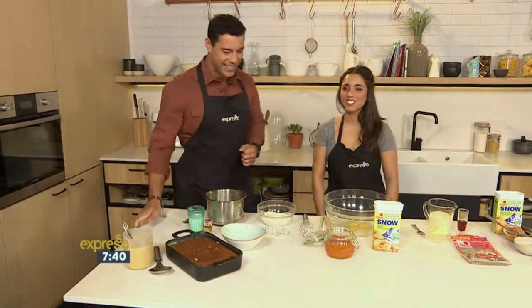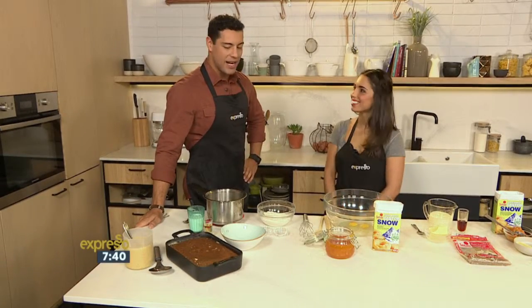Lovely to have you in the kitchen. Thanks for having me. This will go straight up as my favourite ever dessert. So good, especially in winter. Heading into winter, this is great — this is why I'm excited for winter, because of Malva pudding.